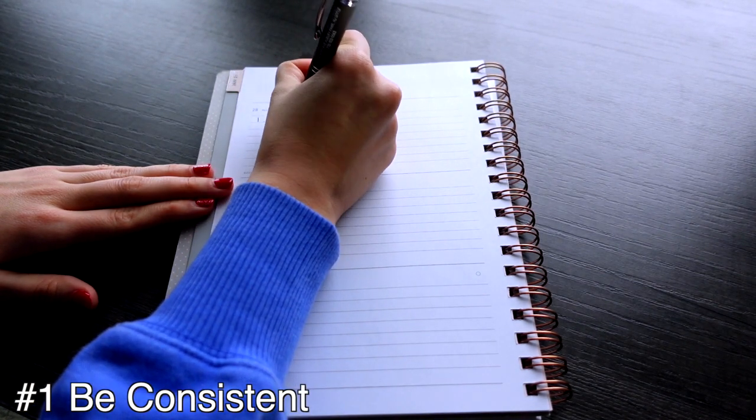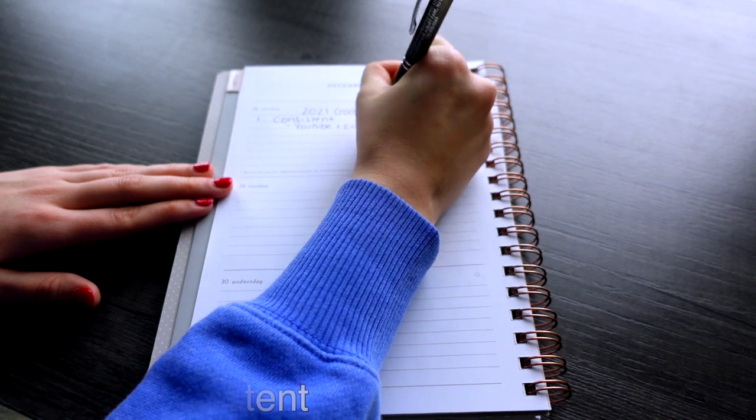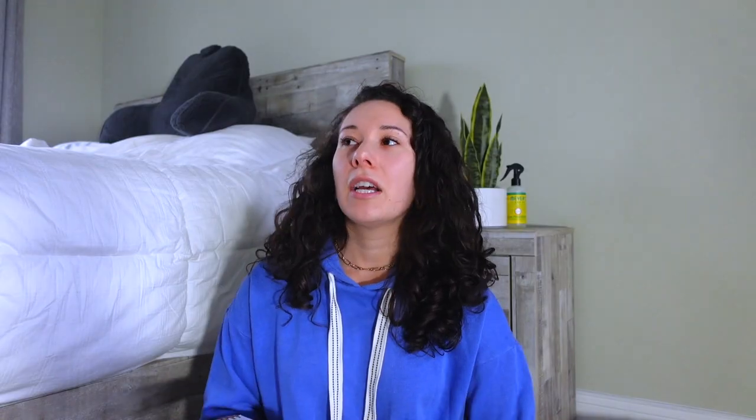My first goal is to be more consistent — I know that sounds cliche, but it's really something I struggled with last year. I want to be consistent on YouTube and Instagram specifically. I really want to make a point to post on the specific days I'm supposed to: I've been trying to post on Tuesdays and Fridays. If you guys have a preference on the days you like to watch, let me know in the comments. I'm also not consistent at all with my Instagram posts, so I really want to develop a schedule that works for me.